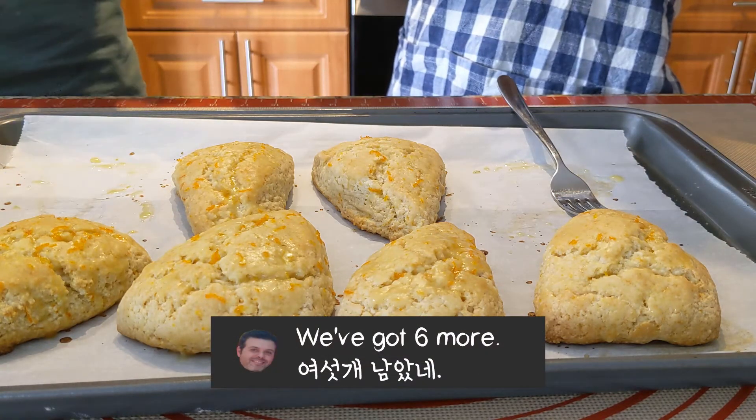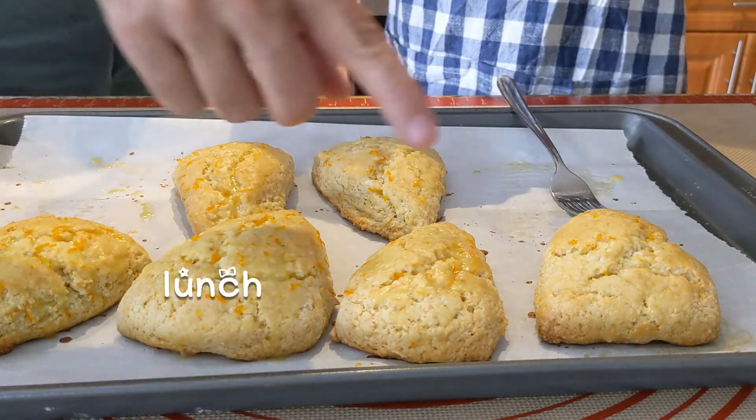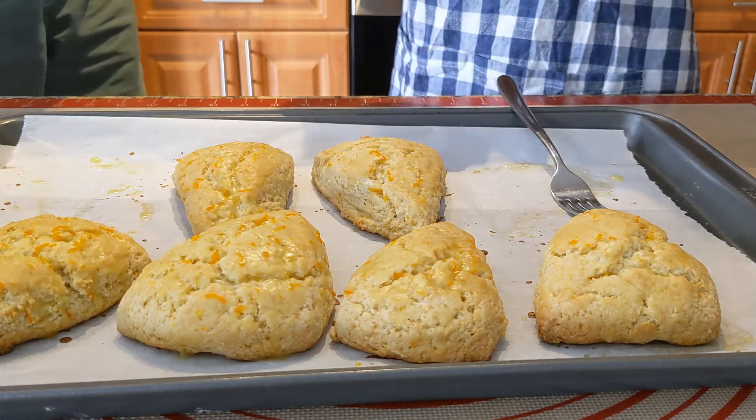And we have six more. Breakfast, lunch, dinner. Breakfast, lunch, dinner!